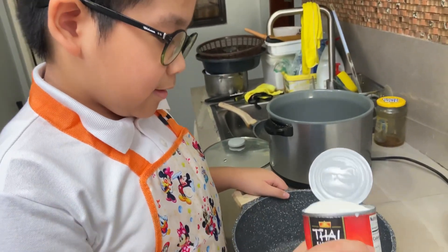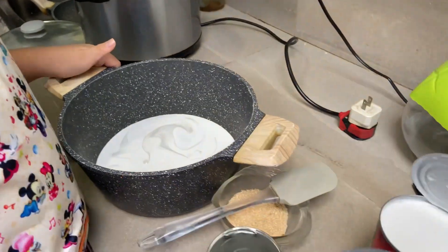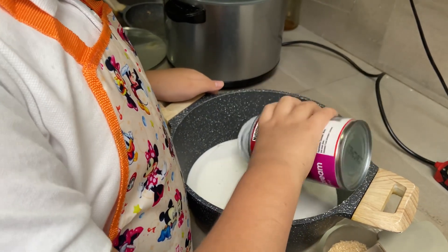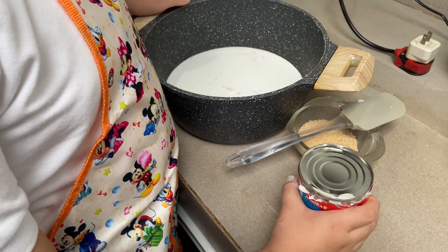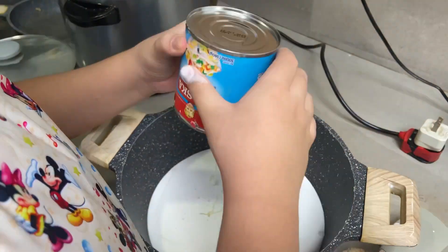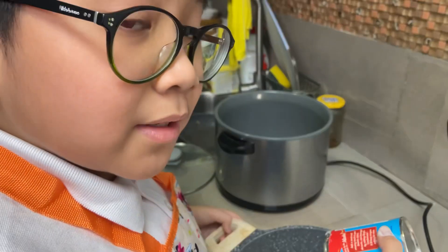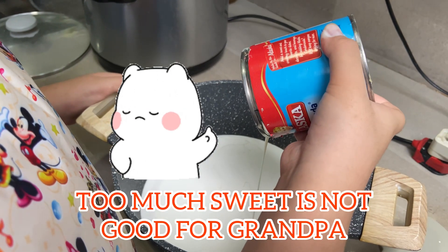Put this in the pot. We are going to use the milk — just half milk. Too much sweet is not good for grandpa.